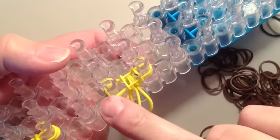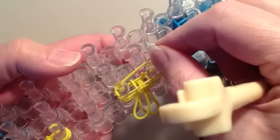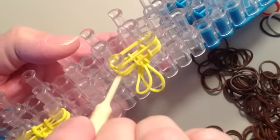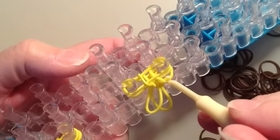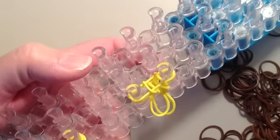Take a seventh yellow rubber band, stretch it across these two pins. Grab the very bottom, pull it over the top, go to the other side and pull that one over the top, and push down.